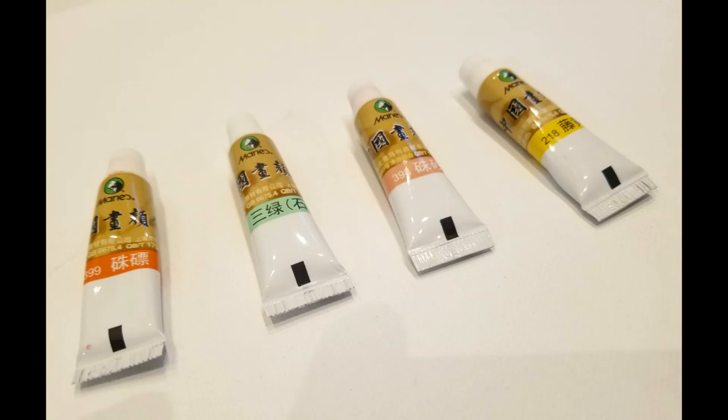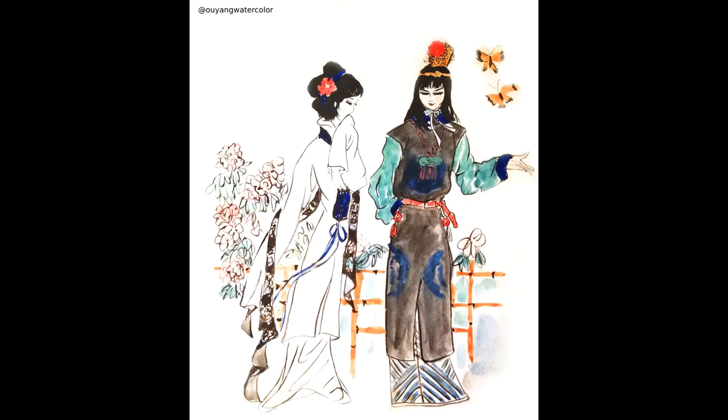I like to use different painting materials. I think it's good to represent different textures of the objects. Okay, let's go back to the painting.